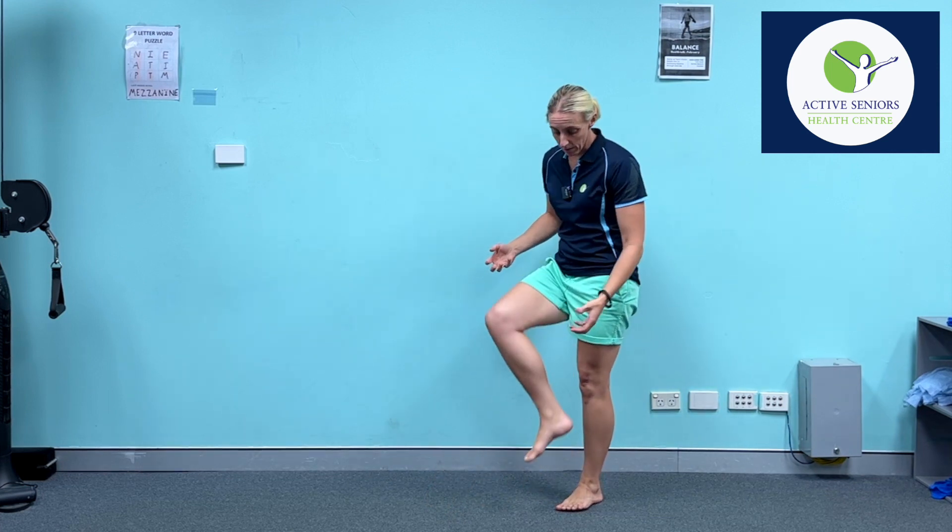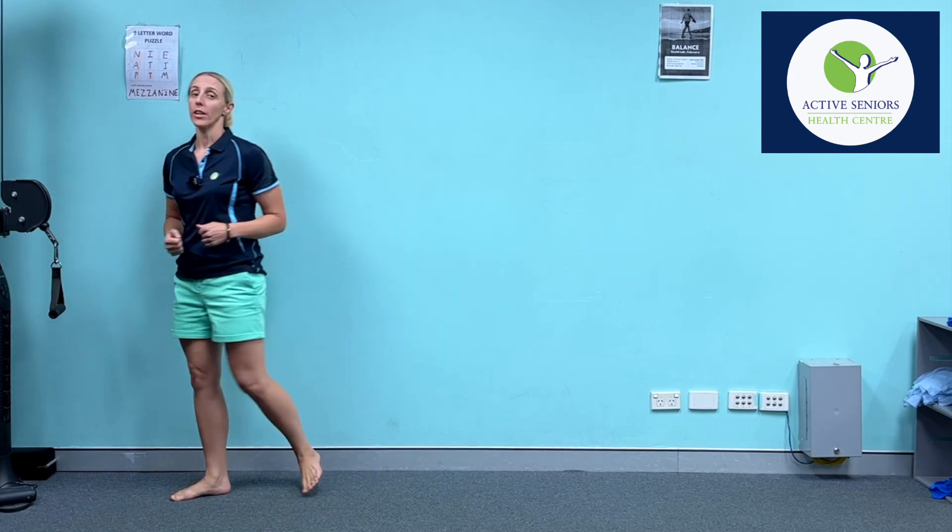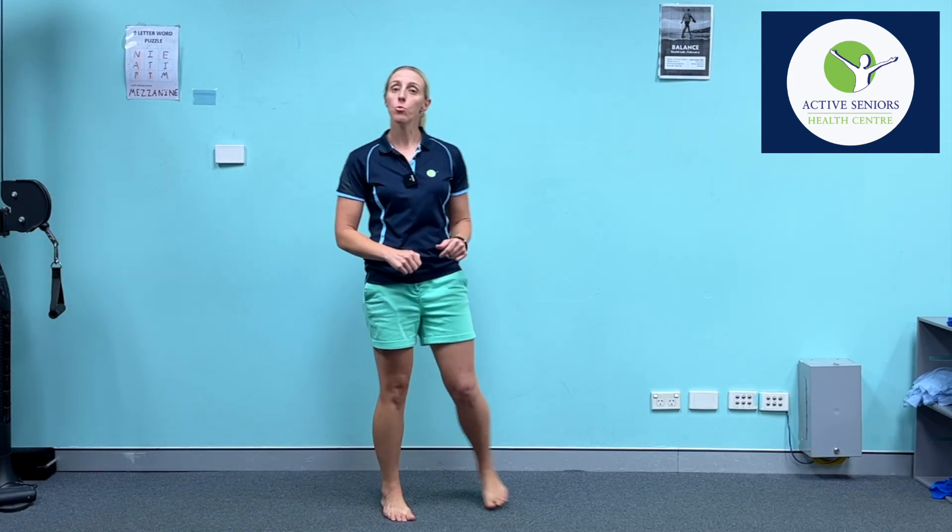The first reason is that those calf muscles are extremely important. They form the main part of our spring function and assist us with making walking easier, whether that be walking on a flat, walking up a hill, or walking upstairs.